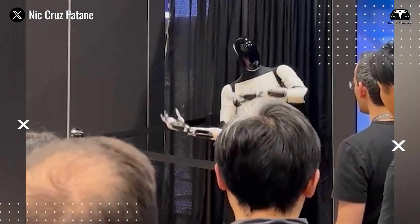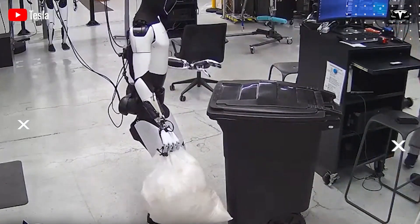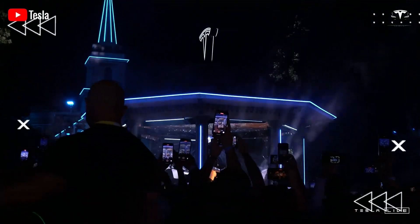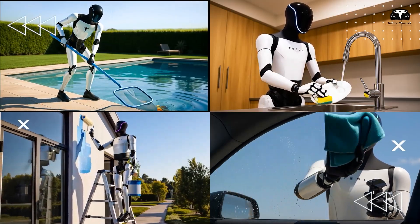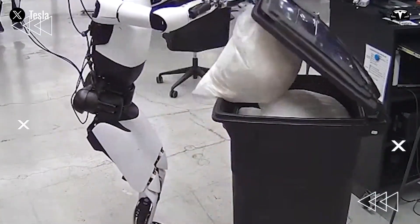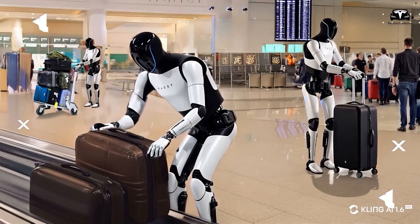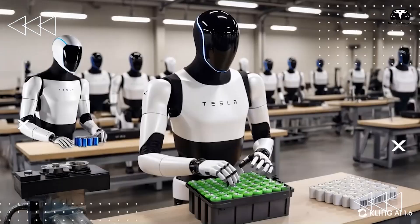Tesla has unveiled a fresh demonstration video highlighting the extraordinary skills of the Optimus robot as it carried out an array of innovative activities, further cementing its promise as an essential aid in the home. It tackled everyday household responsibilities such as sweeping floors, vacuuming surfaces, and whipping up straightforward recipes. It operated a microwave oven, collected discarded items, and performed cleaning operations with remarkable accuracy. The showcase extended beyond domestic scenarios, as the robot also managed factory-based duties like retrieving automobile components in an industrial environment, showcasing its flexibility to support both residential settings and assembly lines.